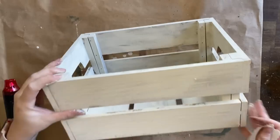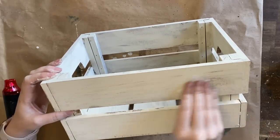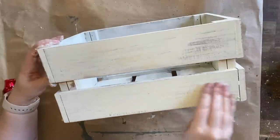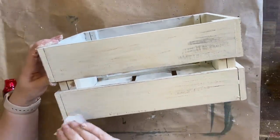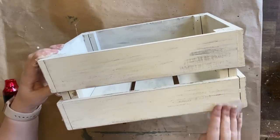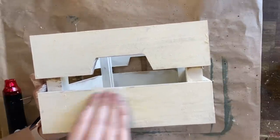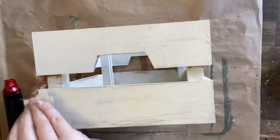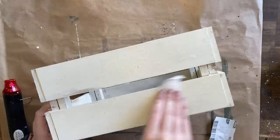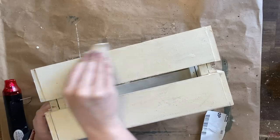Now I'm going to be using a 220 grit and also an 80 grit sandpaper to sand back certain areas — this is where that rustic vintage look is going to come in. I'm paying attention to the areas where I put that wax in the beginning because the milk paint has really been sucked into the raw wood, making it a little bit trickier to remove. I'm using the 80 grit first and then coming in with the 220 grit to smooth out rough edges and create a more even distressing, working my way around the box wherever I feel natural wear would occur.